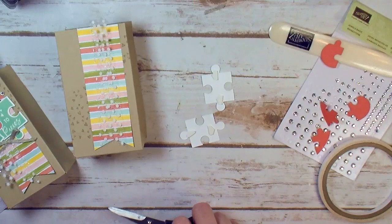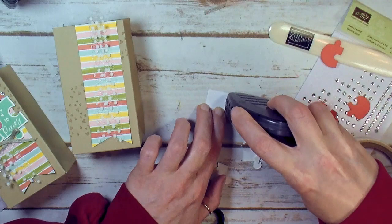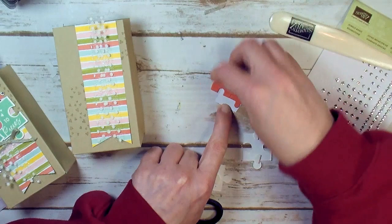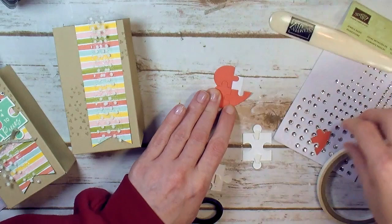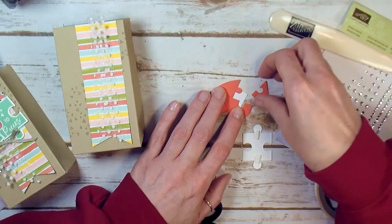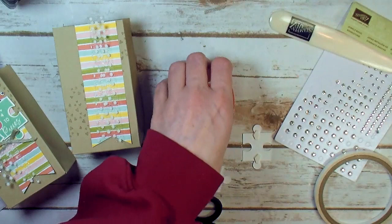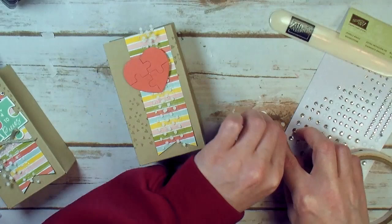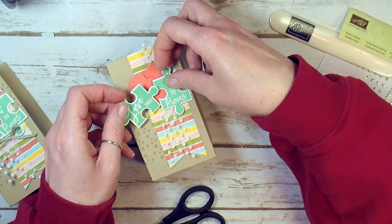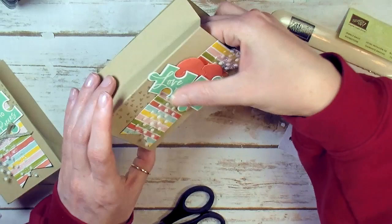For my heart puzzle, I grab a little piece of copy paper, cover it with dry adhesive, and reassemble my puzzle on that adhesive — so then we have one piece to bring to the project instead of four pieces to juggle. There it is, fun little puzzle to put together. I'm going to put Stampin' Dimensionals on the back. I love you to pieces — pieces are all sticky. I'm going to add the two pieces and then the Love You so that it almost connects right in there. Burnish those down.